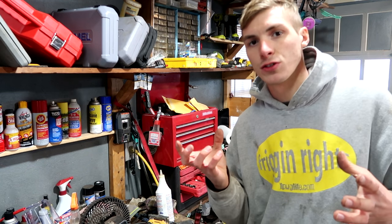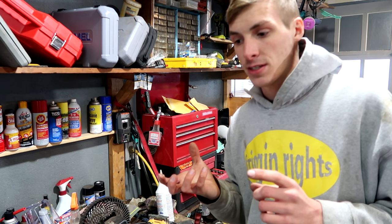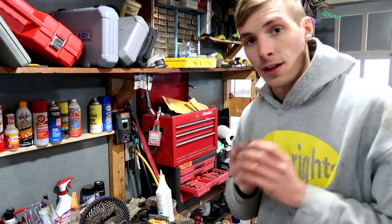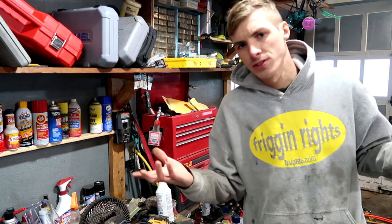Usually I like to change out the fuel filter on the Duramax when I do the oil change, and I also like to replace the oil filter — the fluid filter — on the transmission. I just don't have either one of those filters. I'll have to order them. So once I buy them and they come in the mail, I'll install them. Just know that.